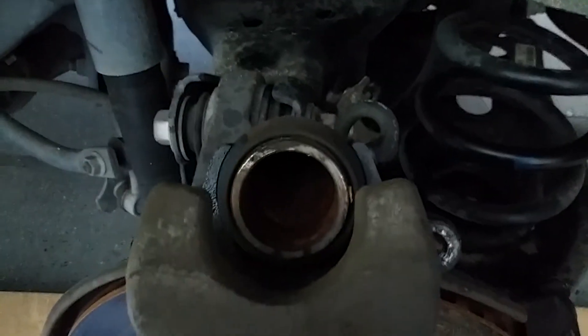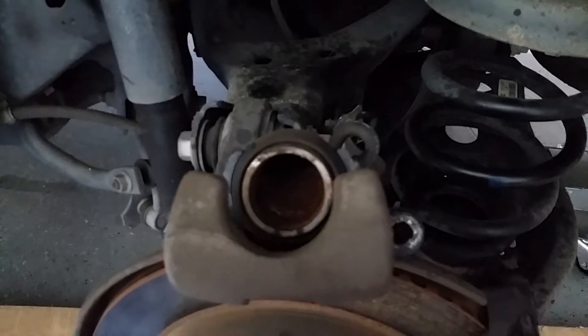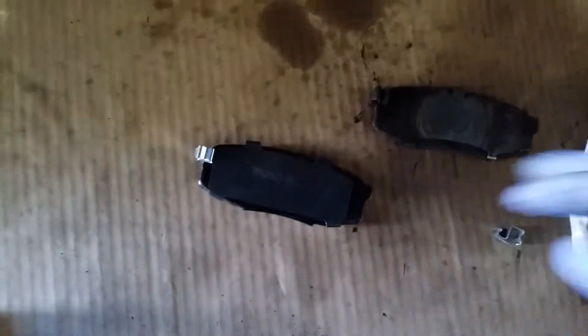Old brake pads are out. Now you want to compress your piston — you can use the seat clamp. I installed my wear sensor on my inner pad, just like the one that came out. This is your inner pad that goes up against your piston. We're also changing out our clips and going to install our new brake pads.